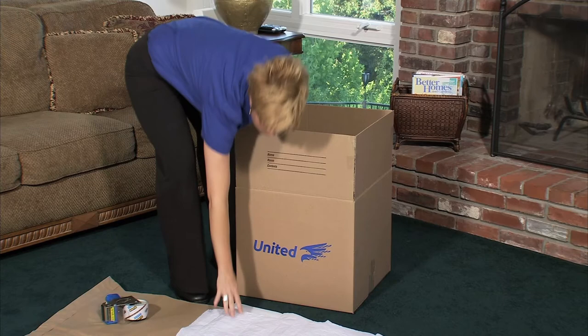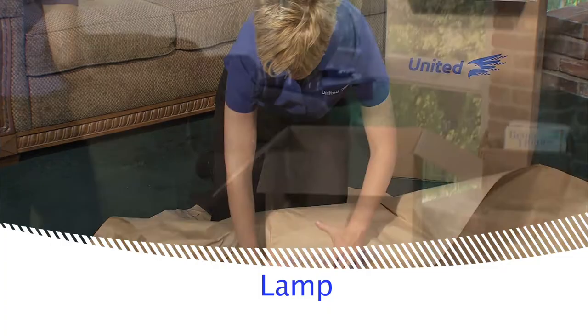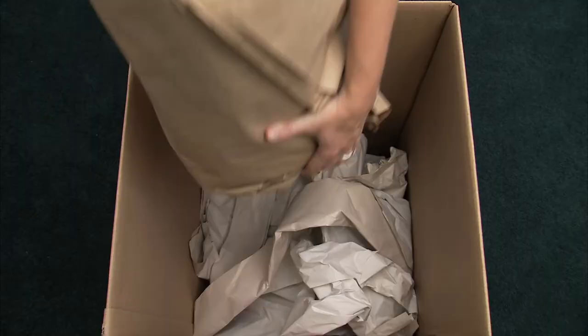Do not pack other items with the shade. When packing the lamp, wrap the base carefully in paper pads and place in a carton with crumpled packing paper.